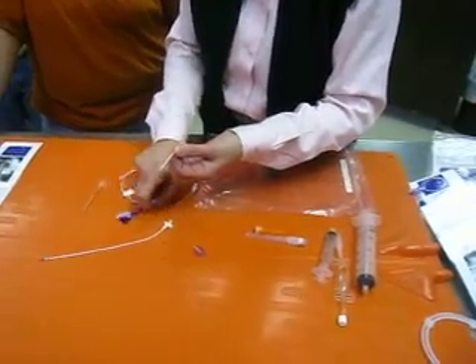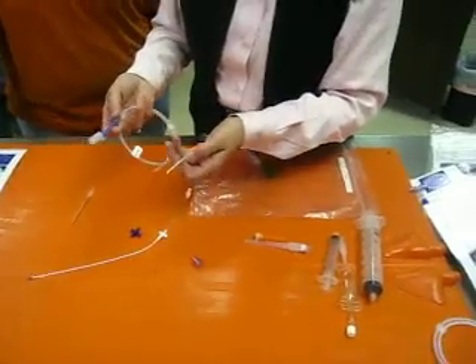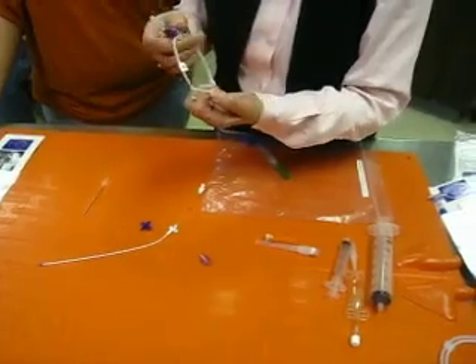And then it's again this wire. You might want to practice doing this wire, because it looks like when you see it done — oh yeah, I can do that — but then when you pick it up, it's sometimes like, where do I start?